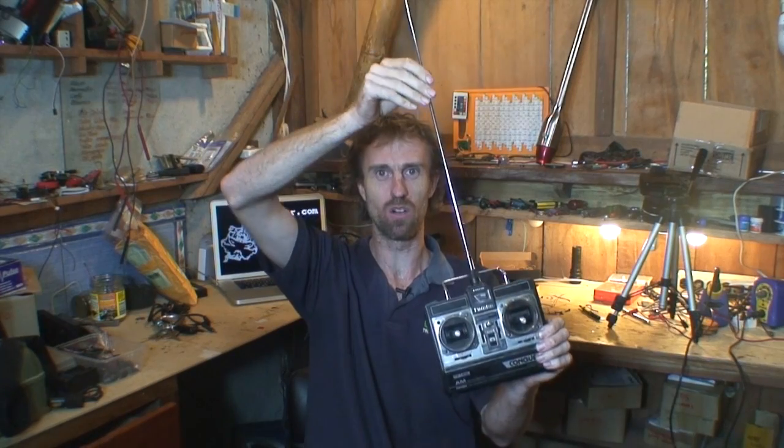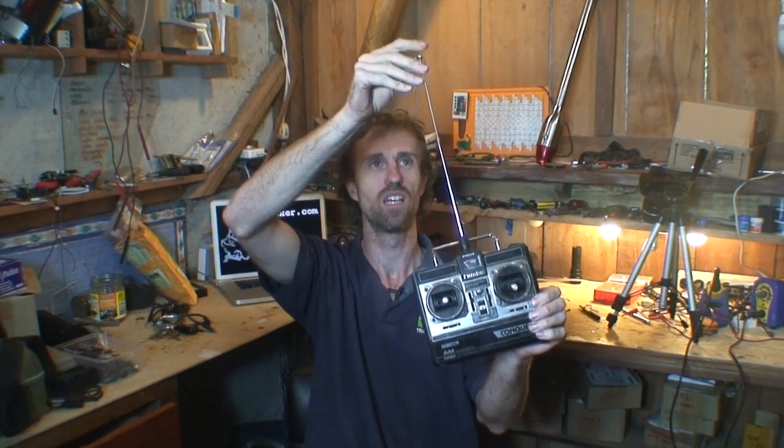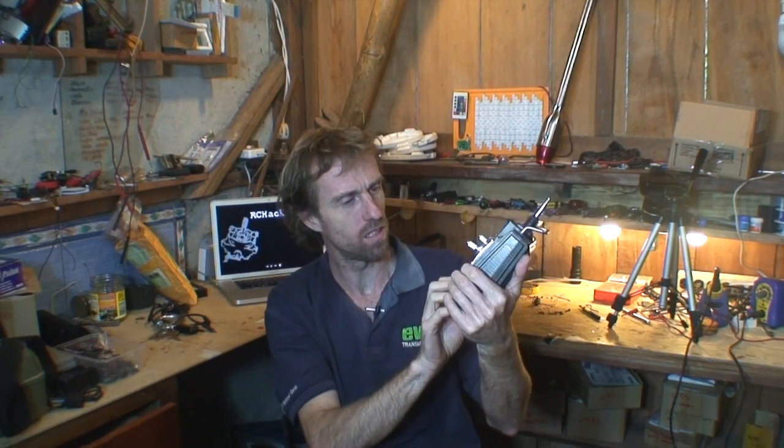Hello, Mark here. Welcome to RC Hacker. Today I've got an old Futaba — I don't know how to pronounce it, let me know in the comments below — but it's an old four-channel AM 72 megahertz radio. It's got this enormous old antenna, really long ones. Some people may not be familiar with these, and the model number is T4ML.